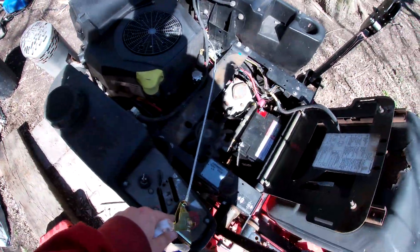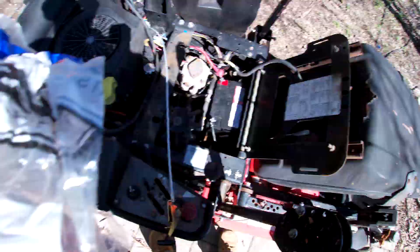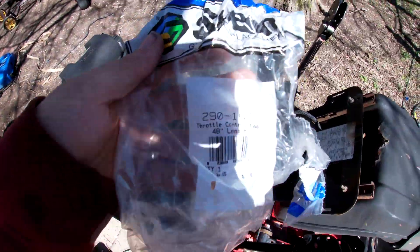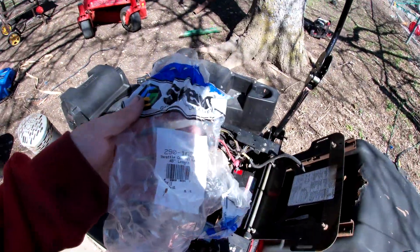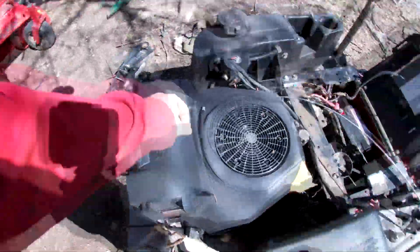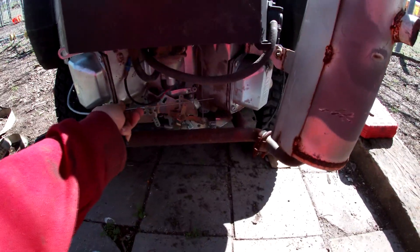A stock throttle cable on these would be too short, so we're putting on a Sins 291 63 — I'll put a link to it down in the description. I'm going to show y'all how to do this because these don't come with Z-bends because they're universal, so I'm going to show y'all how to do the Z-bends on this.